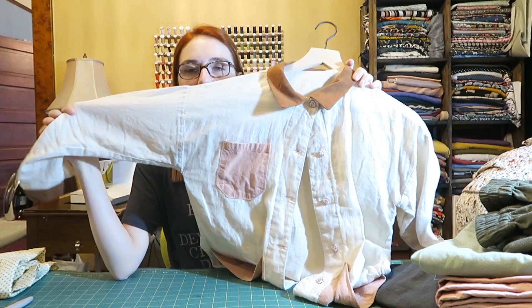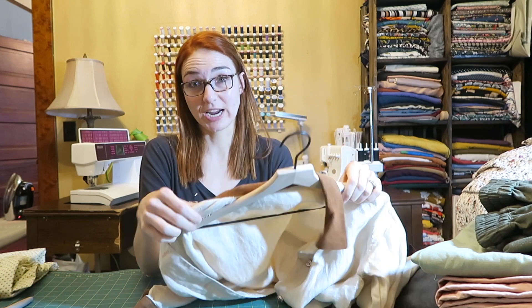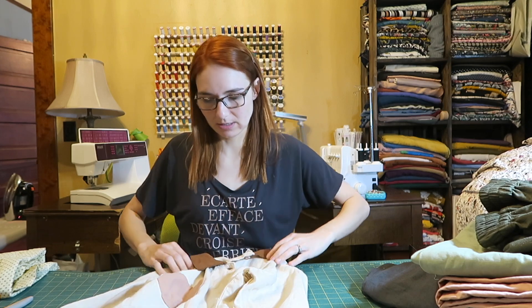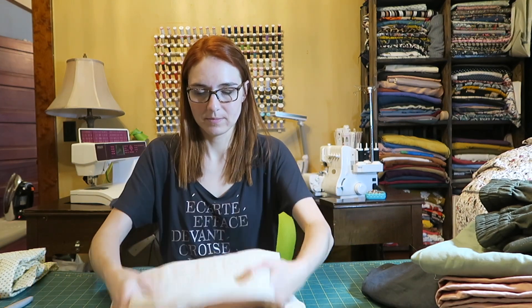This is a Ready to Sew tester pattern — the Julian, and she calls it the chore jacket. I really like it because it's casual but also cute. It's made out of my avocado-dyed linen. I think I will bring this because it's really versatile for the trip, and the colors go really nicely with all the pants I've made.